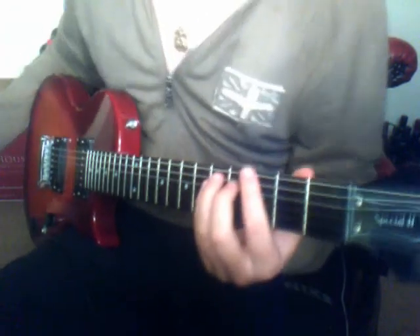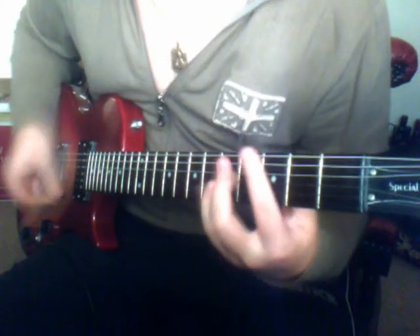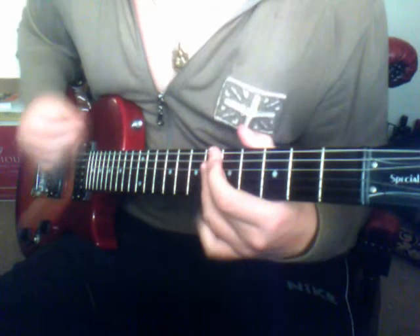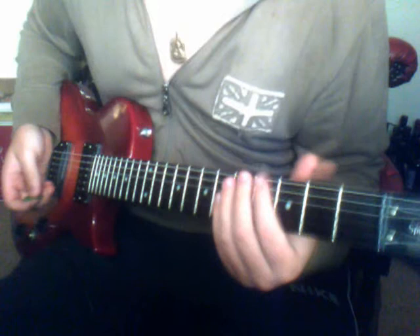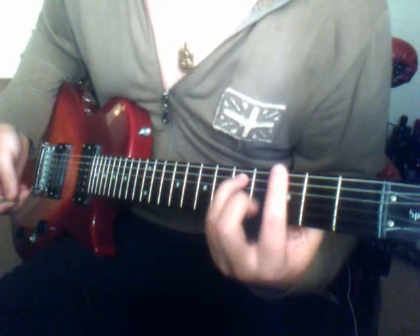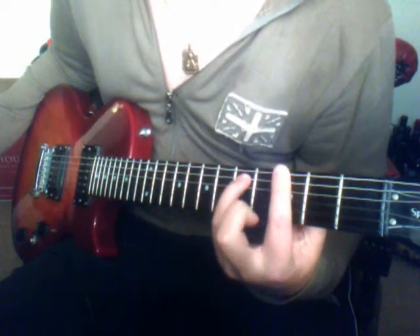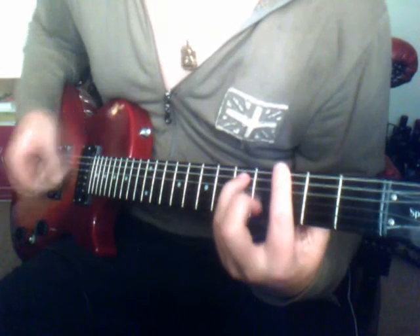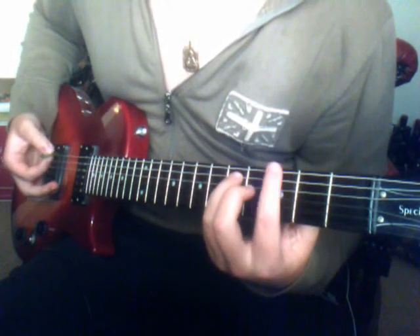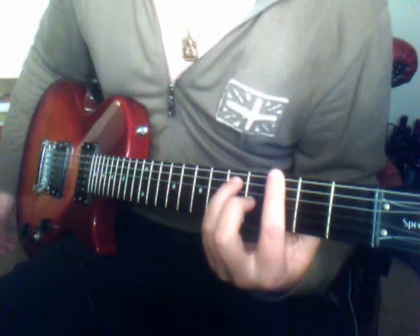And then comes the verse, and the verse goes something like this. So that's the intro to the verse. What we have here is we play an F power bar chord this time, so we play it with an extra pinky finger here. And so what we are doing is occasionally we are taking this finger off the 3rd fret on the E string just to balance it out.